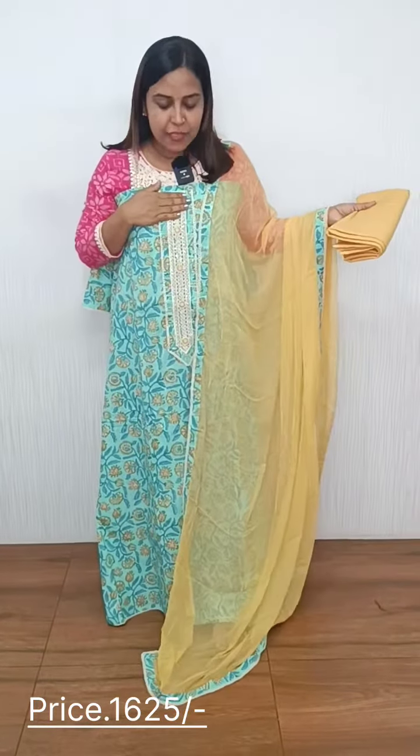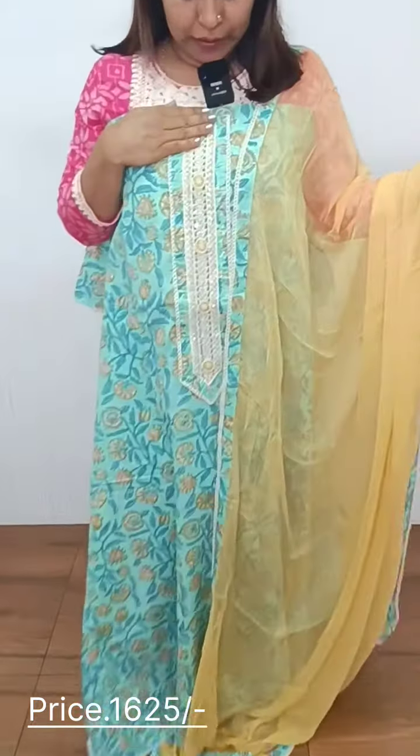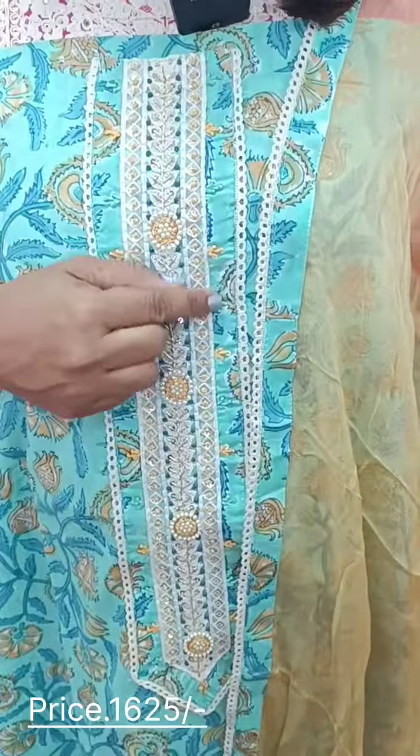In this video, we have a collection of 3 different prints available. The first pattern is a greenish blue color.